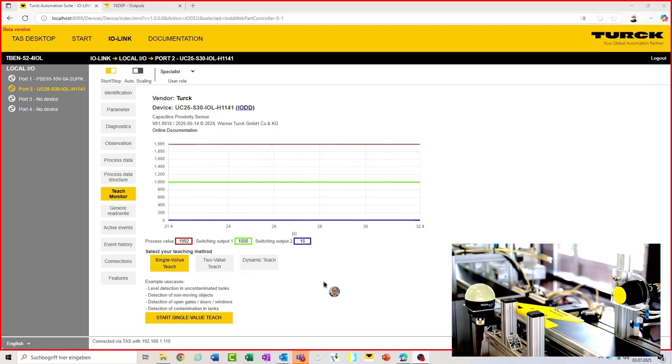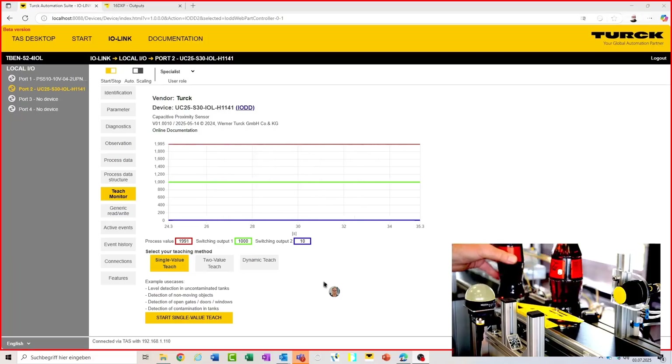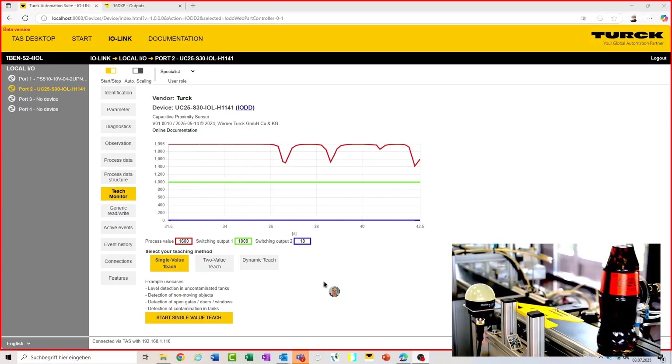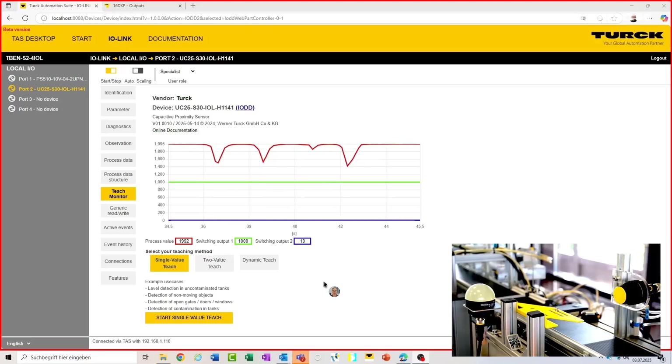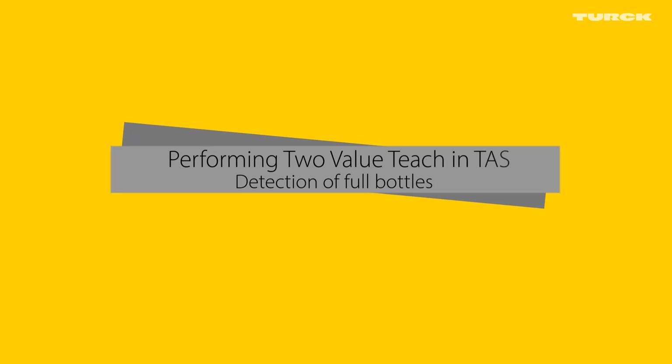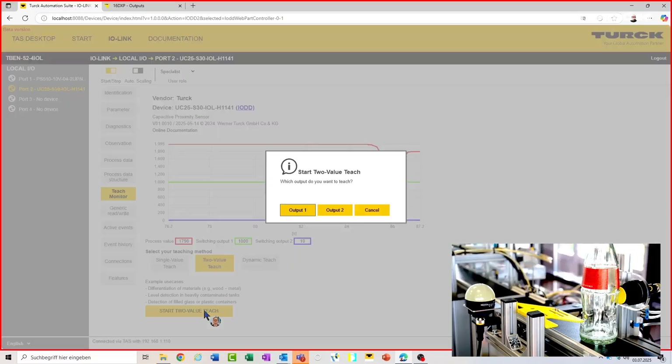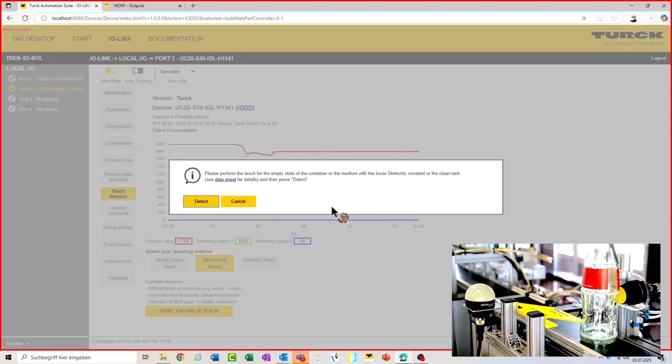Now let's go into the next step and use a two-value TEACH. We place an object stationary in front of the sensor. In this example, we will use full and empty bottles. Already you can see that the process value of the empty bottle has a different signal than the full bottles. This difference we will use for teaching. To do this, we place different objects in front of the sensor — in this case a full bottle and an empty bottle. We begin with an empty bottle. Of course, you can also use an empty vessel, box, or whatever.